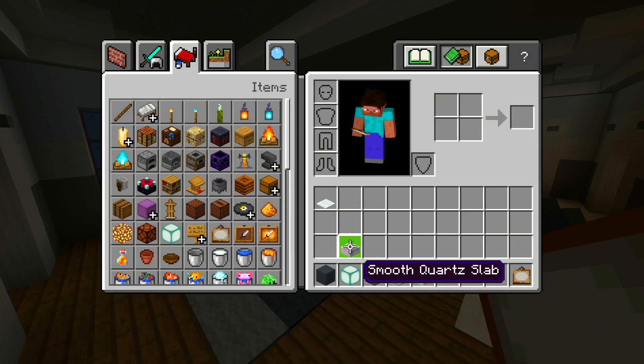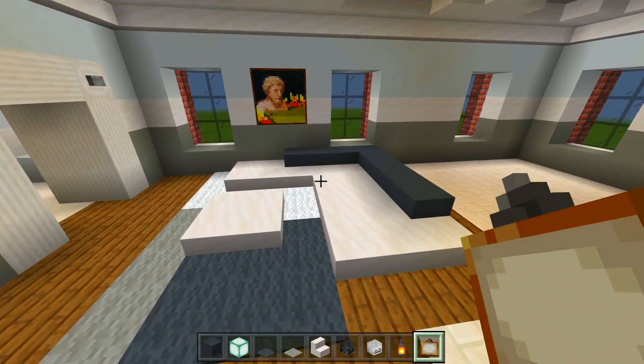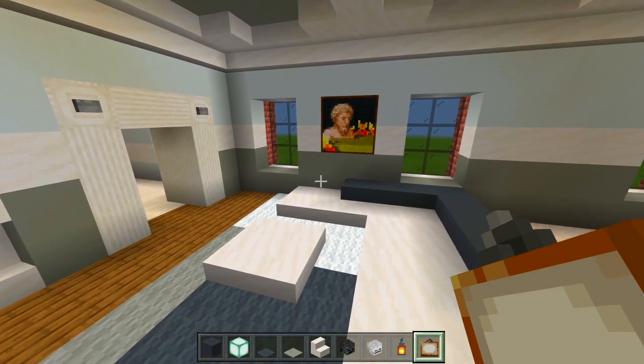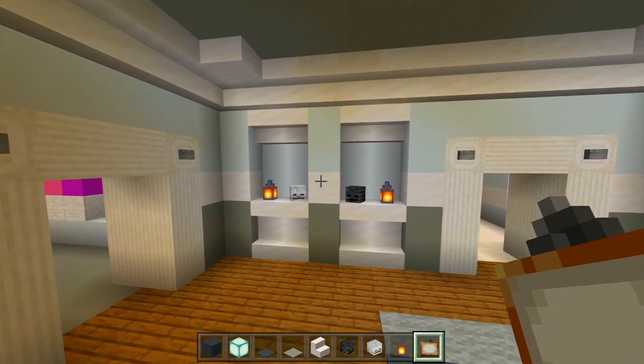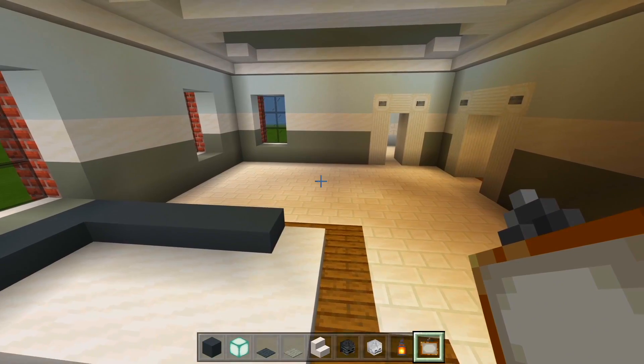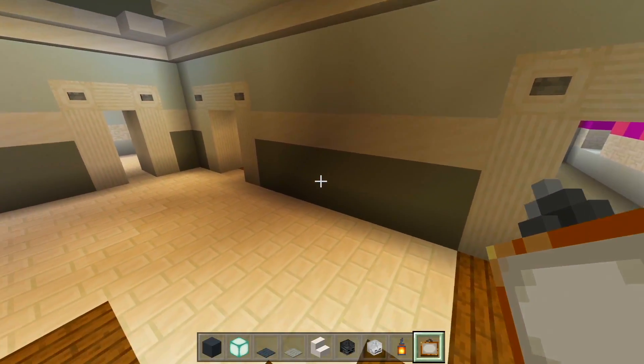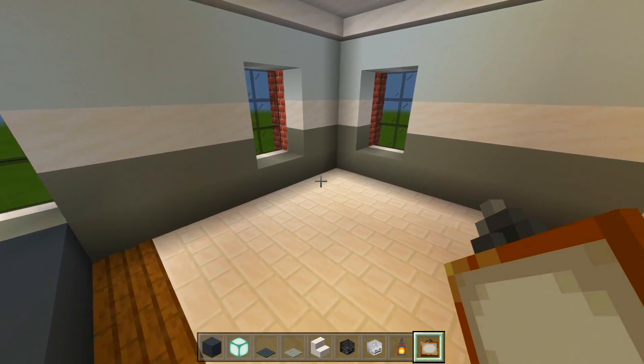And that is everything. So we have the small living room area here with a nice L-shaped couch and a table. Painting on that wall. Some cutouts on the wall over here. Now let's go ahead and do the kitchen and dining room space. There's a small dining room table right here up against that wall, and then the kitchen area is here.